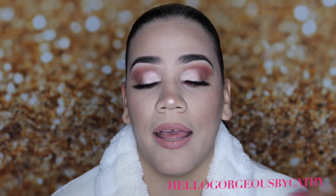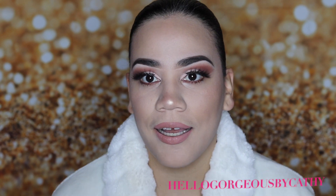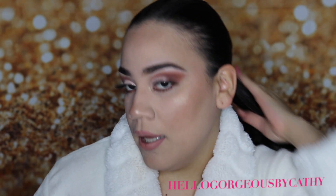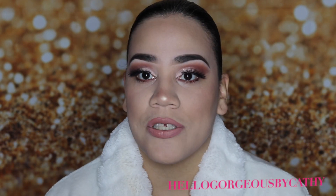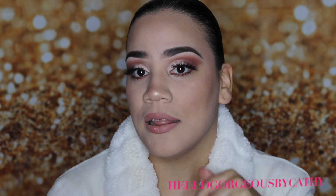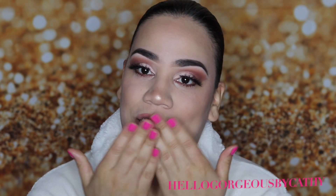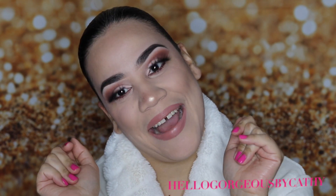And I am back. This is the final look. I hope you enjoyed this tutorial. And if you want to see more tutorials like this, just let me know in the comments below. Don't forget to subscribe and don't forget to like this video. See you next time. Bye.